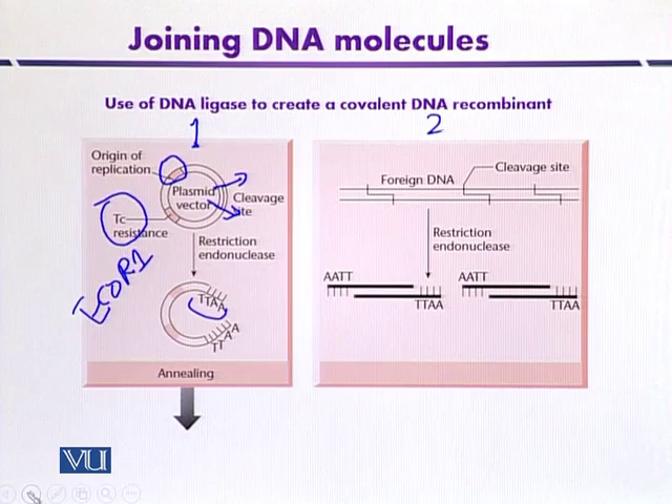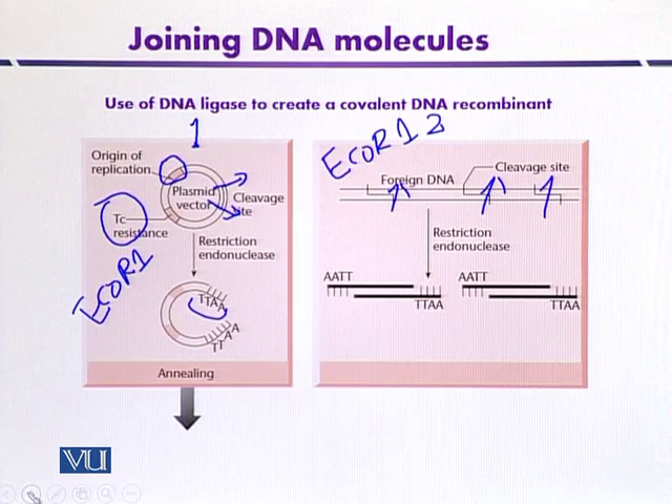The second diagram shows the foreign DNA or gene of interest that we want to insert into the plasmid vector. It is also digested with EcoR1, and this foreign DNA may also have different cleavage sites for various restriction enzymes, including a site for EcoR1. After treatment with EcoR1 restriction endonuclease, the foreign DNA is fragmented, and it also contains sticky ends with A, A, T, T overhangs, which are complementary with the vector DNA.